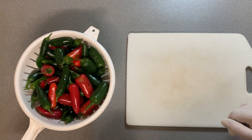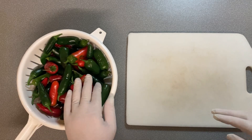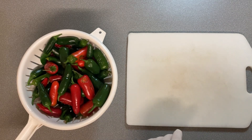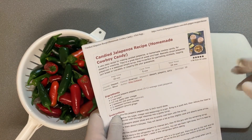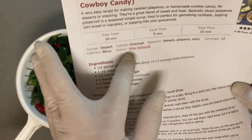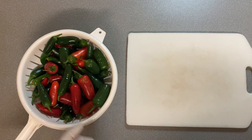Well good day everyone and welcome back to the channel. Today I am working on my chili pepper harvest and I'm gonna make candied jalapenos. I'm using a recipe for this one — it's off a website called Chili Pepper Madness and it's by Mike Holquist. Always give credit when it's someone else's recipe.